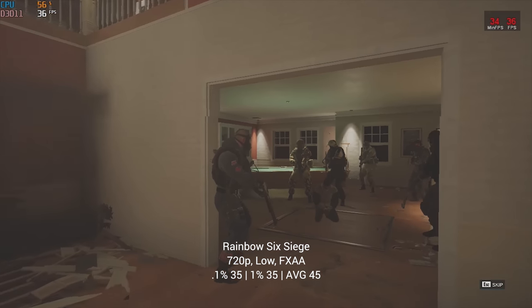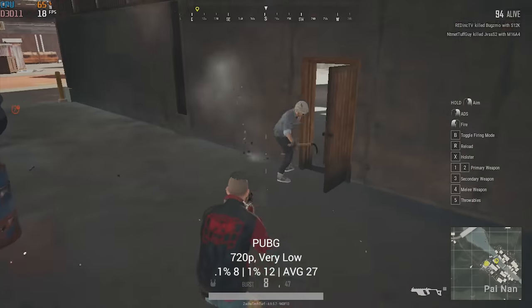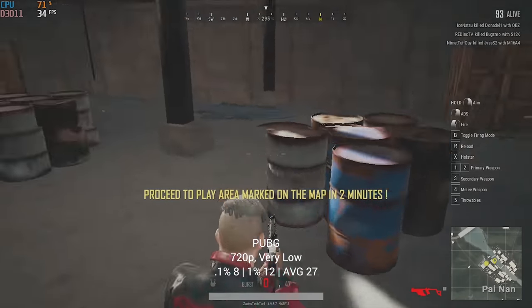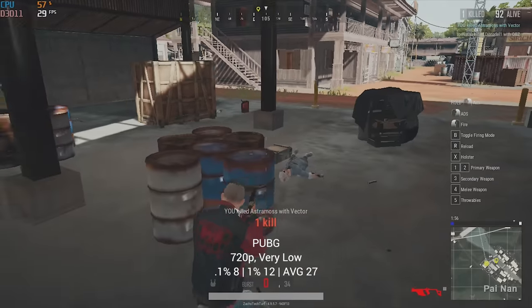In 720p and low settings I got an FPS average of 45 for Rainbow Six Siege. Following that we have PlayerUnknown's Battlegrounds, which is still obviously a very tough one to run, and here in 720p and very low settings I could only manage to get 27 FPS. Playable? Yes. Enjoyable? Not really.